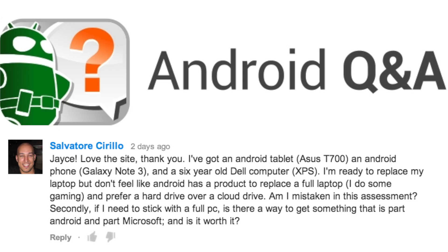The last question is a favorite topic of mine about using a tablet as a laptop replacement. Salvatore says he's ready to replace his laptop but doesn't feel like Android has a product to replace a full laptop. He does some gaming and prefers a hard drive over a cloud drive, and asks if he's mistaken in that assessment. I chose this question because it is a topic close to my heart — I could talk about it all day.